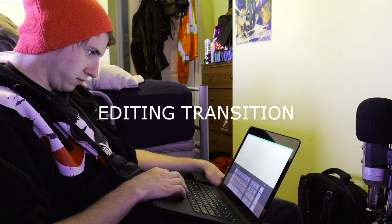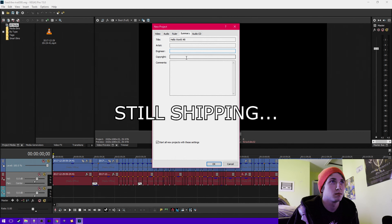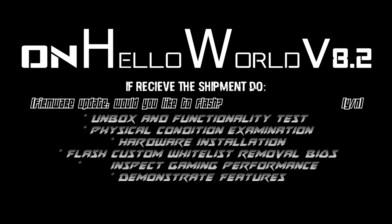So that's the plan. All we have to do now is wait until the computer itself arrives. As long as there are no hitches, this should be pretty awesome. See you next time. Bye.